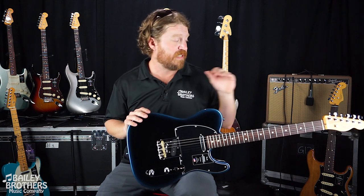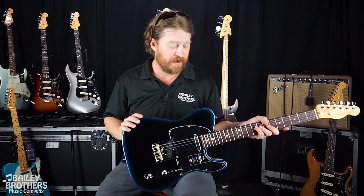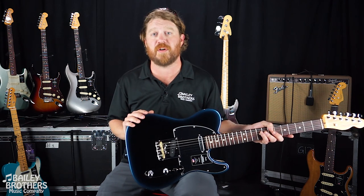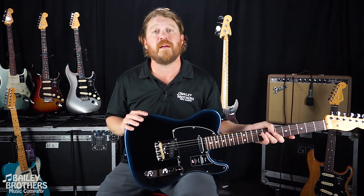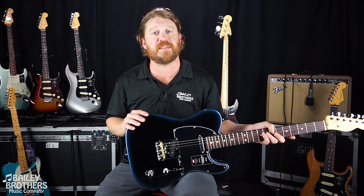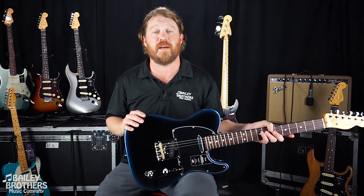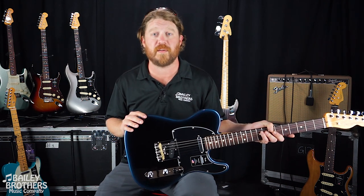All right, guys. That was the American Professional Series 2 Telecaster. If you have questions about this guitar or any other guitar for that matter, feel free to give us a call. Drop by the store in person, you can send us an email to sales@baileybrothers.com, or as always you can visit us online at baileybrothers.com, where you are the star.